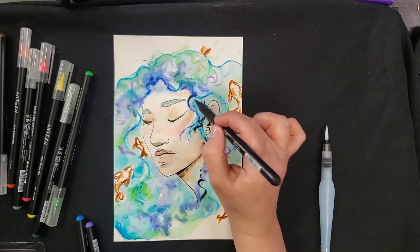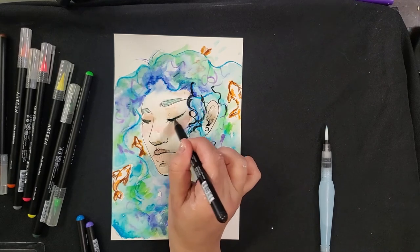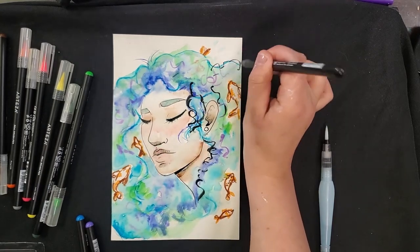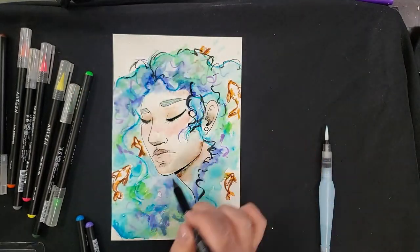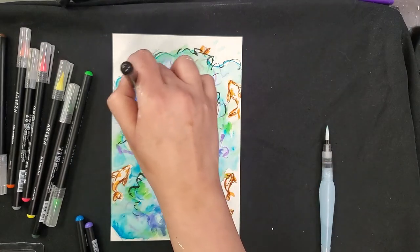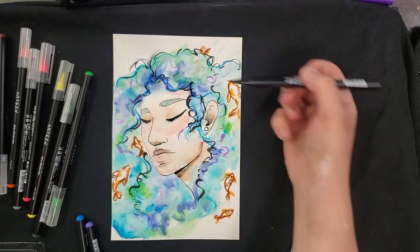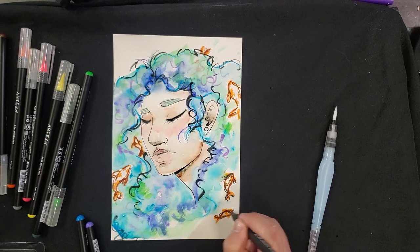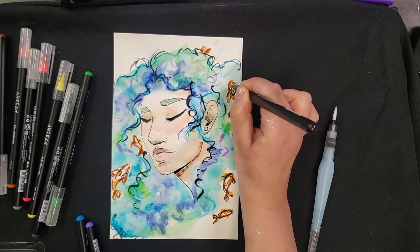The black brush is good for adding in any last loose details you want. If you want really refined lines you're going to want to use an actual pen, but for loose definition in the hair this brush is perfect. For shadows, you don't necessarily want to use black — there are very few true deep blacks in the world. A lot of shadows are just going to be darker versions of the color, so for her hair I'm shading with deep purples and deep blues rather than black. But black can be a really good tool for some last-minute contrast to make things pop, so I'm going to add some of that into my fish to make them come out of the water a little bit more.